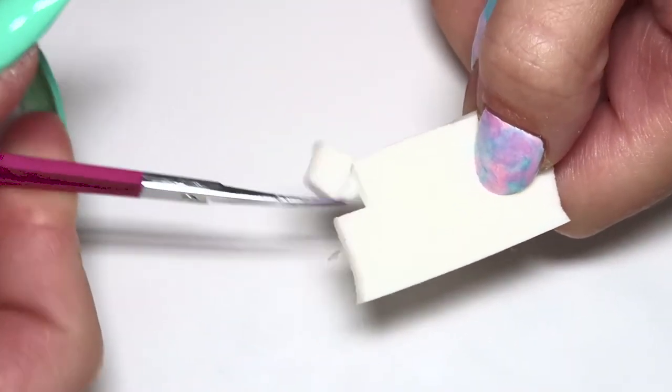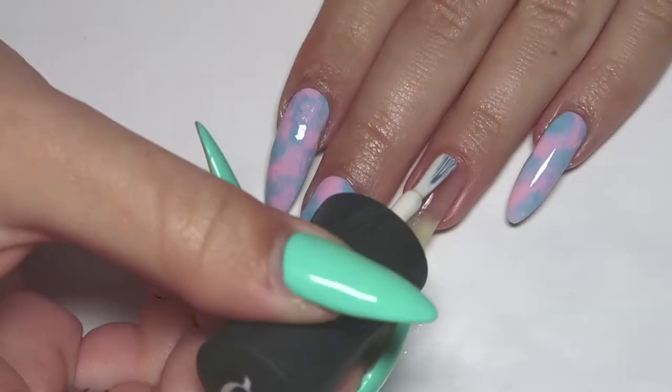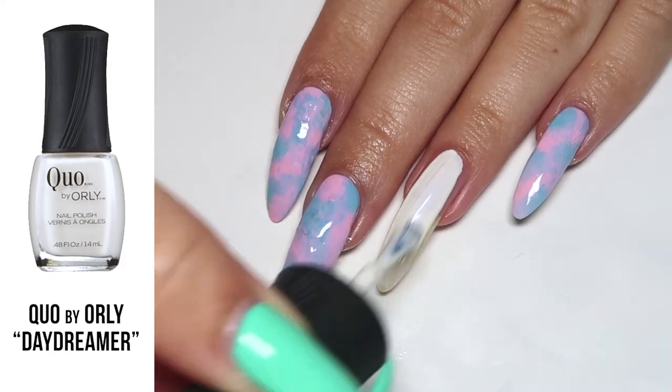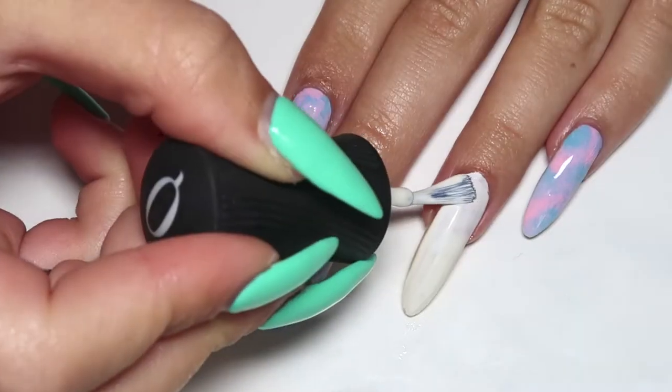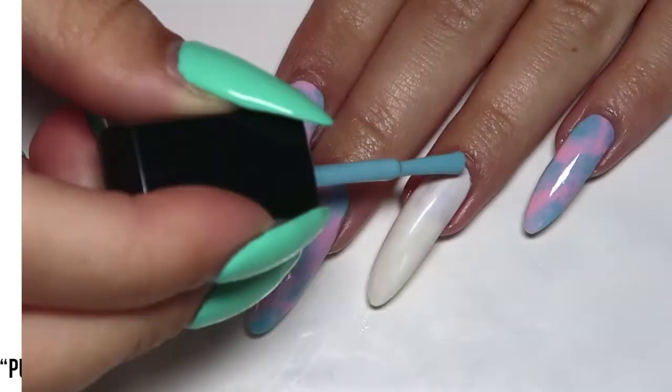The only tool you'll really need to achieve this look is a sponge of any type — just cut that up into a few tiny pieces and you're all set. Start off by painting your nails with a white base.